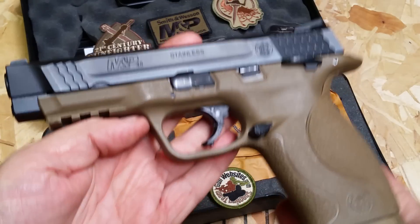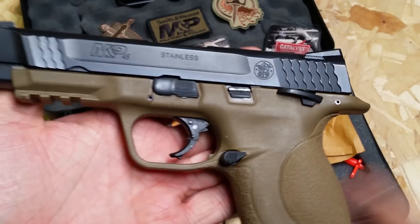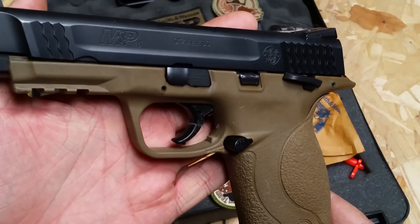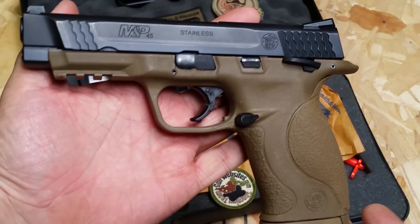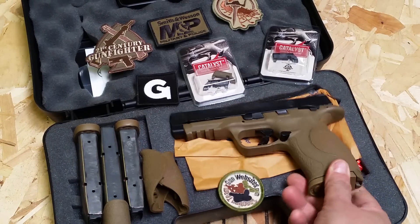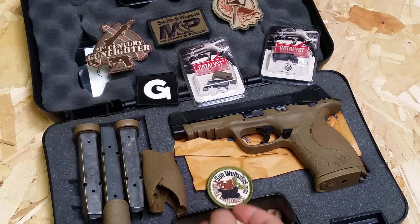I've been a big fan of the M&P line, but I hated the external safety — Murphy's Law. I didn't buy one in black; I waited until the Dark Earth came out. I needed a .45 ACP to replace my 1911, or my HK I guess at the time. The price was right, I bought one, and like five minutes later they came out with one without the safety. That's just how it works.